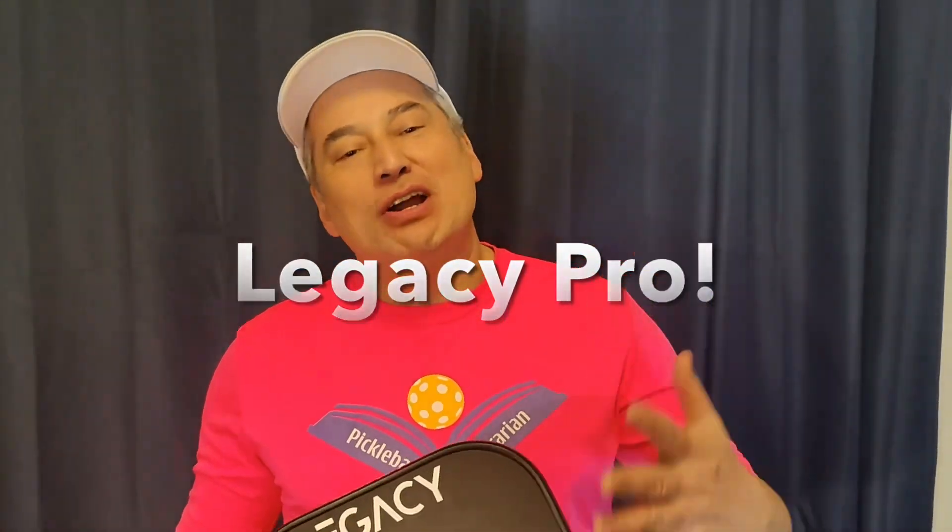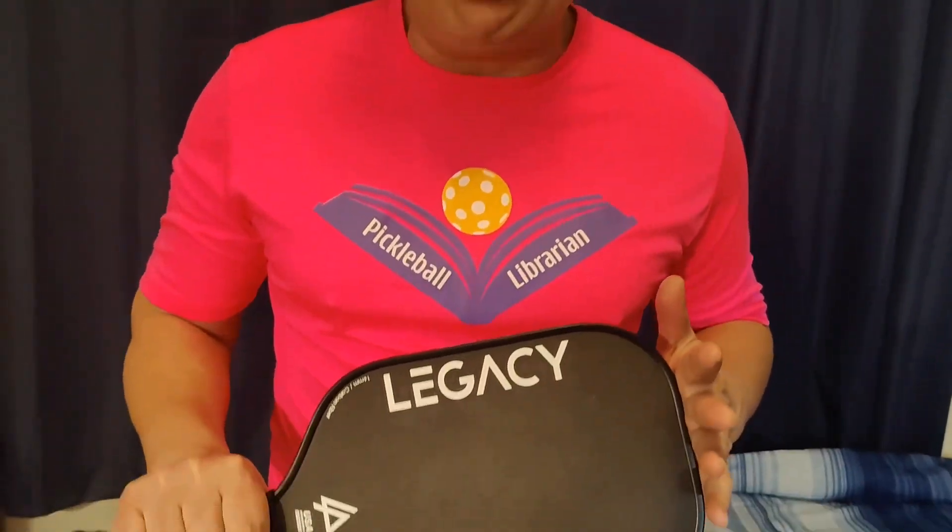Hey folks, Pickleball Librarian here, and I want to talk about this new Legacy Pro Paddle. To me, it is the best kept secret in Pickleball.